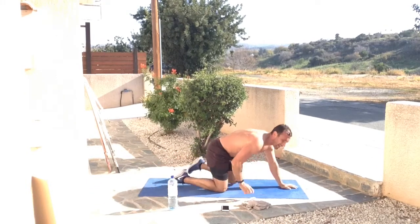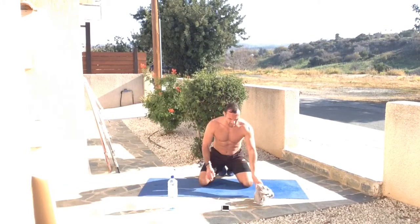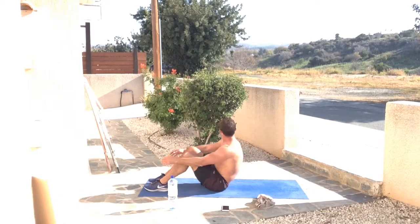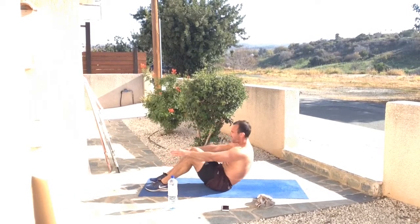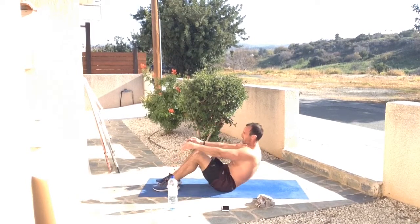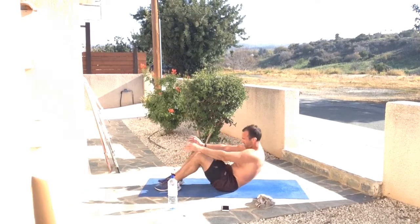Moving on to regular sit-ups — these are hard, but we can do it. Here we go, five seconds on the clock. I'm throwing my whole body all the way up as best I can, breathing out on the way up, with arms helping to propel the movement. Controlling on the way down, feet slightly coming off the floor occasionally. Breathe in, breathe out. Keep going, push — doing a great job.